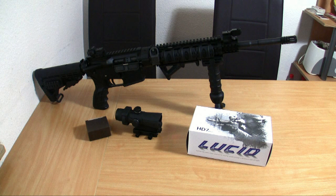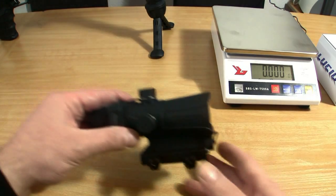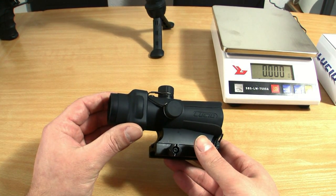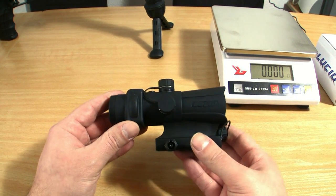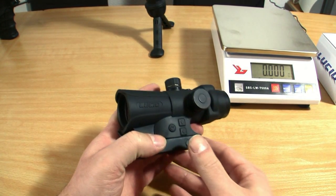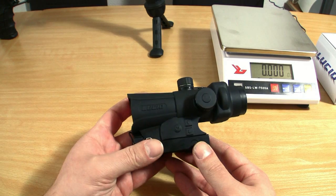That's a lot of money and I want to see if it's well spent money. Here we have the new sight — the Lucid HD7 Generation 3. It looks like an ACOG. It's made from an aluminum cast frame and it's totally rubber-coated, so it's waterproof. Let's make some measurements.